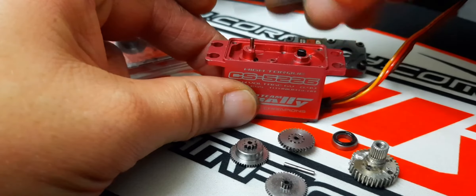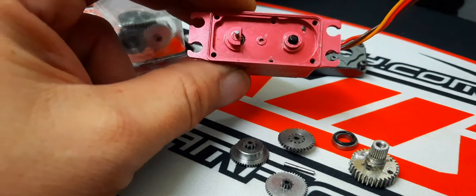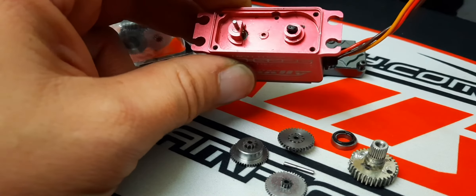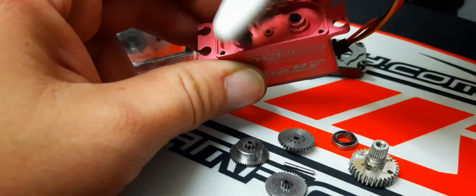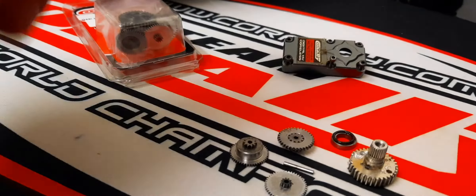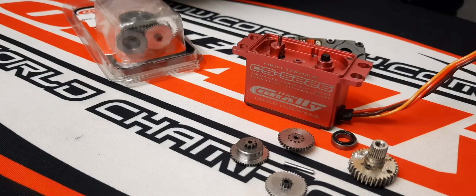That pin I also can't force out, so I'll leave it there — nothing wrong with it anyway, it was mainly the gears. So that's how it looks when it's empty. When you have it open like this, clean it off with a little brush.